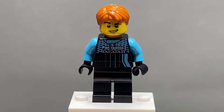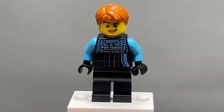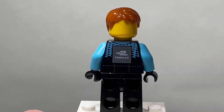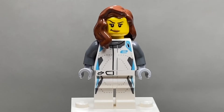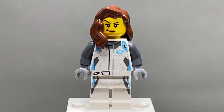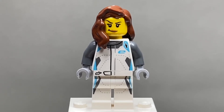Starting off with the figures, we have the male racer. He just has a little Panasonic Jaguar racing suit, some orange hair, and a nice face. No back face print, and Formula E on the back of his torso. The second figure is a female racer with a bit of a wacky face print, some brown generic girl hair, and a white race suit instead of a black one.